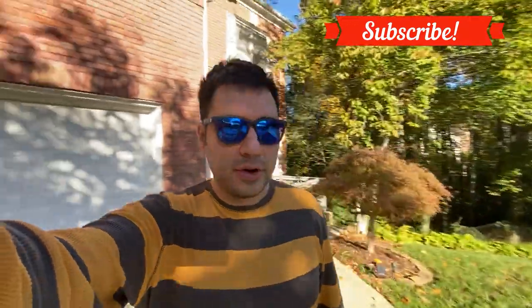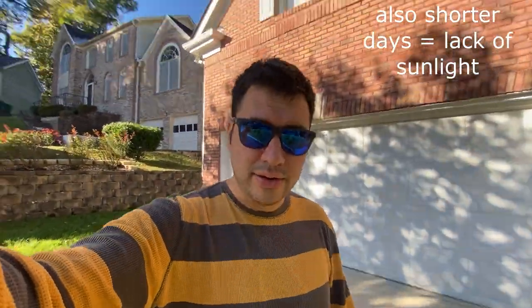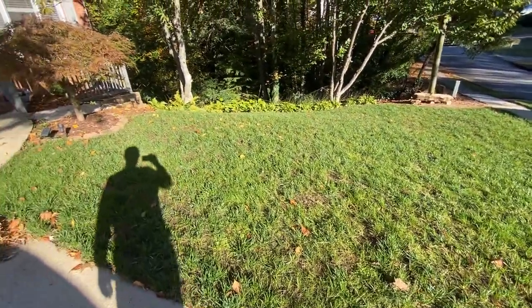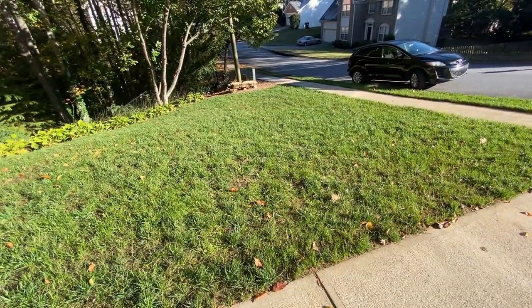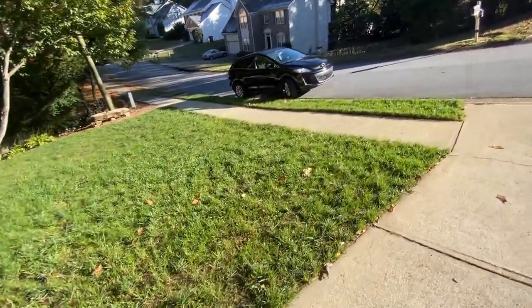We are November 3rd and basically my seeding season has stopped — it's just been a little too cold to add any more seed. Let's take a look at the lawn. It's not looking too bad. Some bare areas, but if you watch my videos, you know that I'm going to smoke everything off and kill it and start over with Bermuda in the front, so I'm not too concerned about this area.